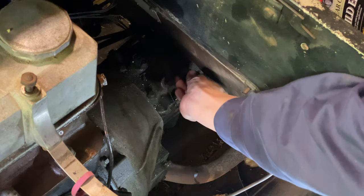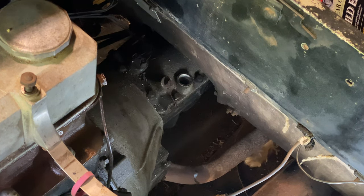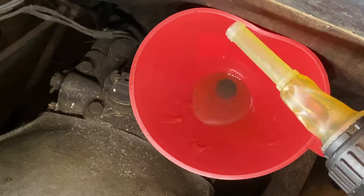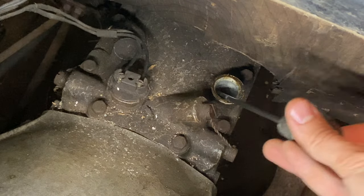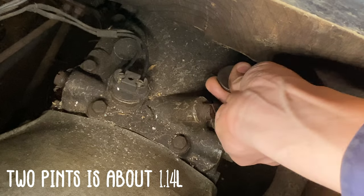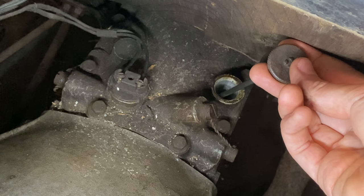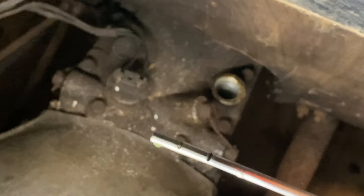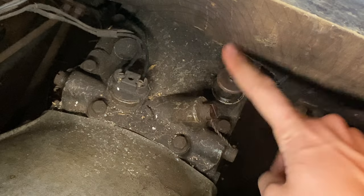I'm going to remove the dipstick and plug here, which of course is clean and dry, and I will put the funnel in and fill it up again. So that was one litre. The gearbox capacity is two pints, so this should be just under the full mark. This is like playing the Operation game where you avoid touching the sides. The oil is just coming up to the full mark — that's the perfect quantity. That's done.